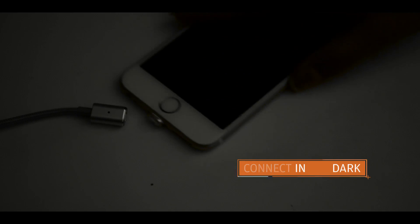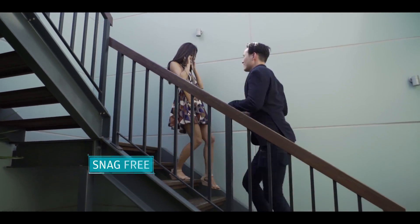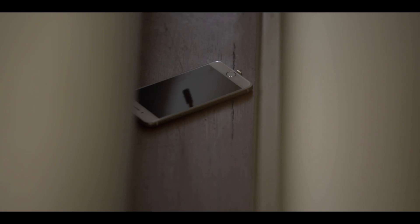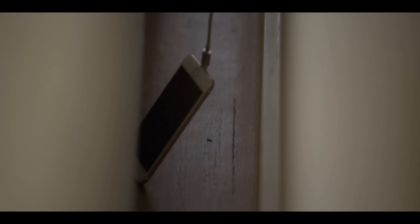Even in the dark, you no longer have to worry about your devices getting damaged. ASAP Connect even helps you retrieve your phone from hard-to-reach places.